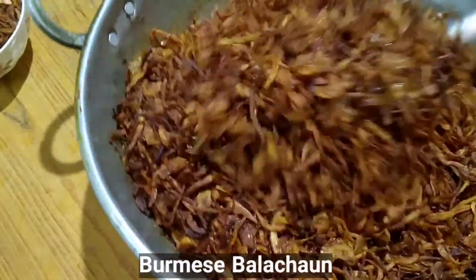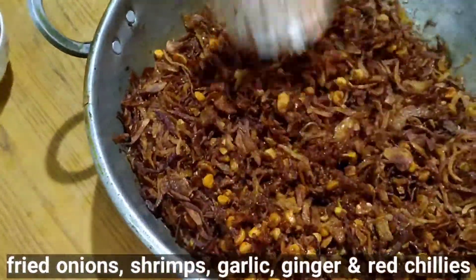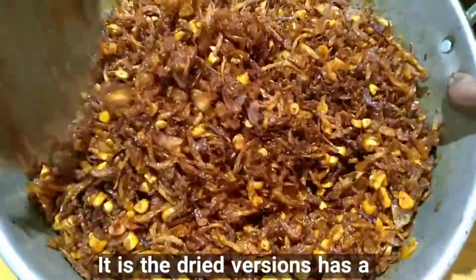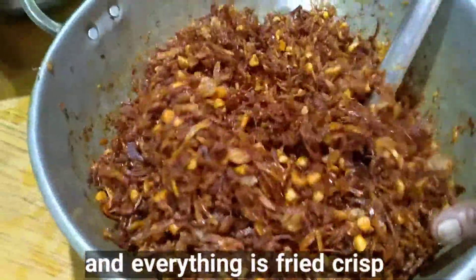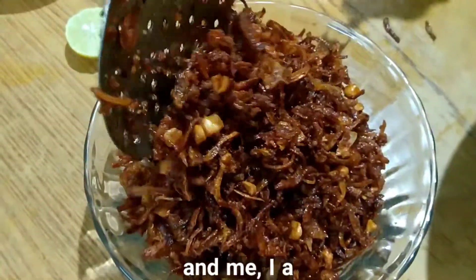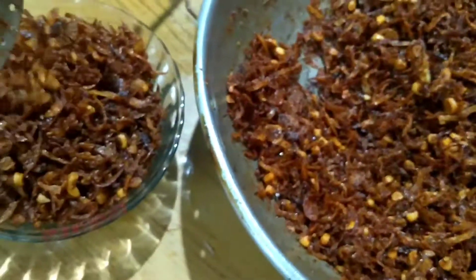Burmese Balcha is a condiment made with fried onions, shrimp, garlic, ginger and red chillies. It is extremely delicious and keeps well for months. The dried version has a very good shelf life since it is made with dried shrimps and everything is fried crisp. You can use this to top curries, as a side to rice, and it also goes well with rotis. Burmese Balcha is ready.